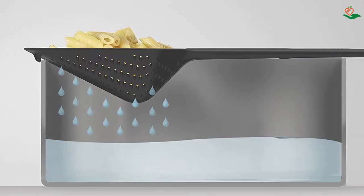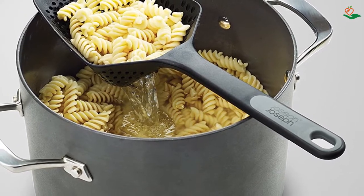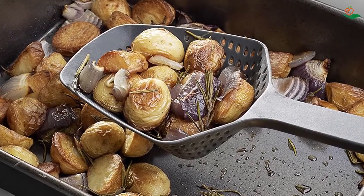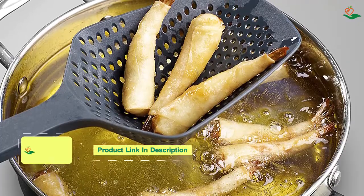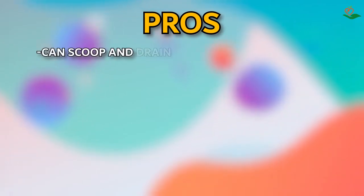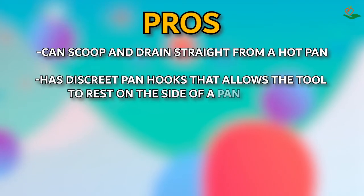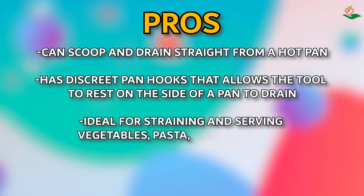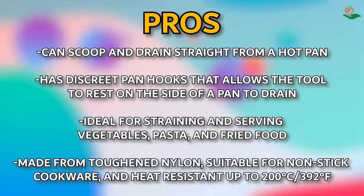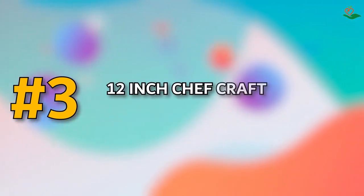Number four: the Joseph Joseph Scoop Colander Strainer Slotted Spoon — the perfect tool for straining and serving vegetables, pasta, and fried food. The discrete pan hooks allow the tool to rest on the side of a pan to drain, while the toughened nylon construction is suitable for non-stick cookware and is heat resistant up to 200°C (392°F). It is also dishwasher safe. Pros: scoops and drains straight from a hot pan, discrete pan hooks, ideal for vegetables, pasta, and fried food, toughened nylon suitable for non-stick cookware, heat resistant up to 200°C, dishwasher safe. Cons: none.